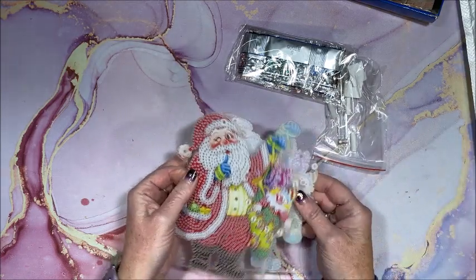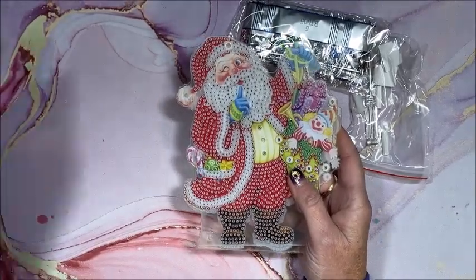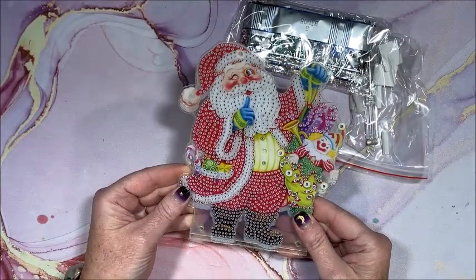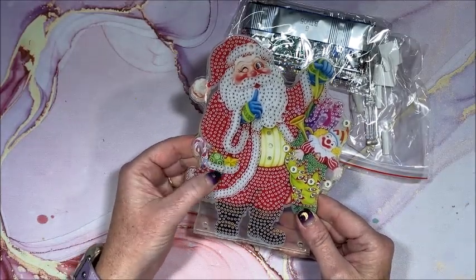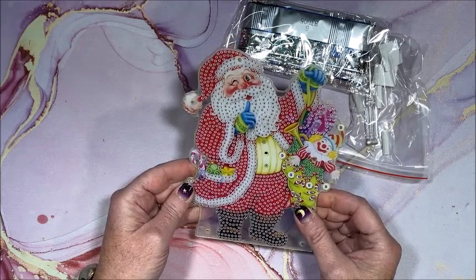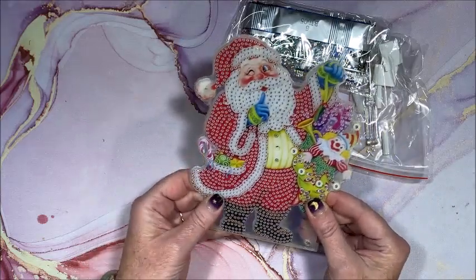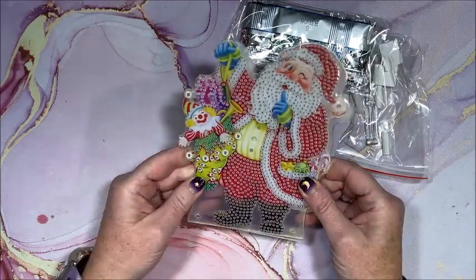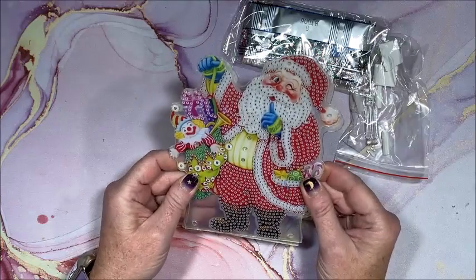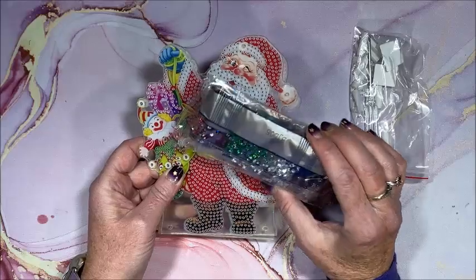And here is our image. We have Santa Claus holding a bag of toys — isn't that cute? He even has toys in his pocket because there wasn't room in the bag. We do have two of these to drill because there is a front side and a back side, so you have quite a bit to do. It is all special drills and rhinestones, or crystals as some call them.